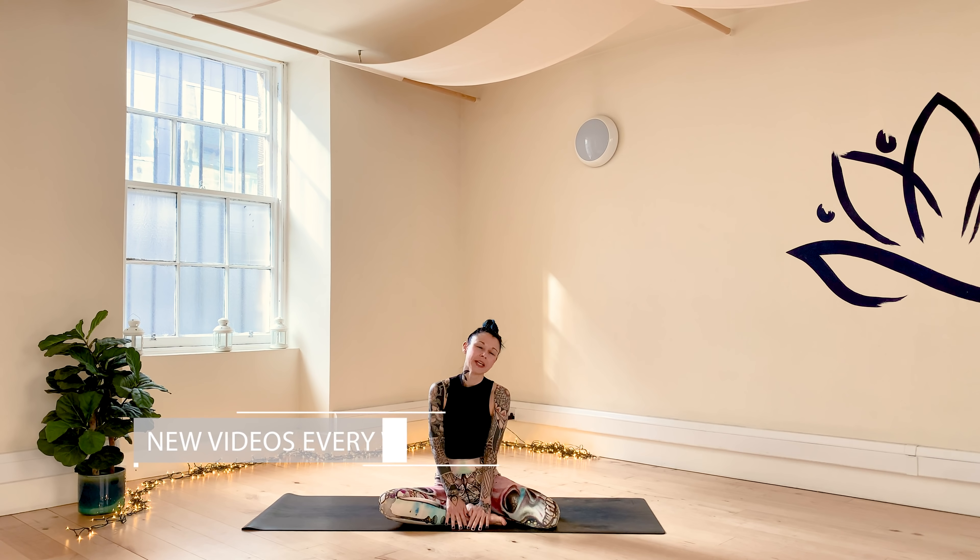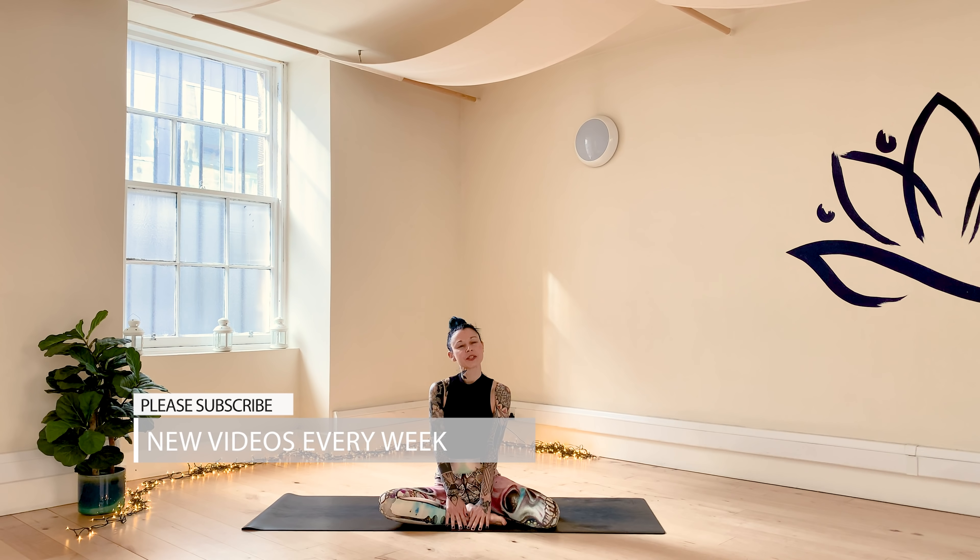Hi, welcome to Yoga TX. I'm Nicole. Thank you for joining me. Today we have a joyful, blissful, feel-good, full-body flow. It's all the good stuff. Anything is allowed really — it's about having fun on your mat. It's about enjoying being in your body, enjoying working with your body, flowing with your body.